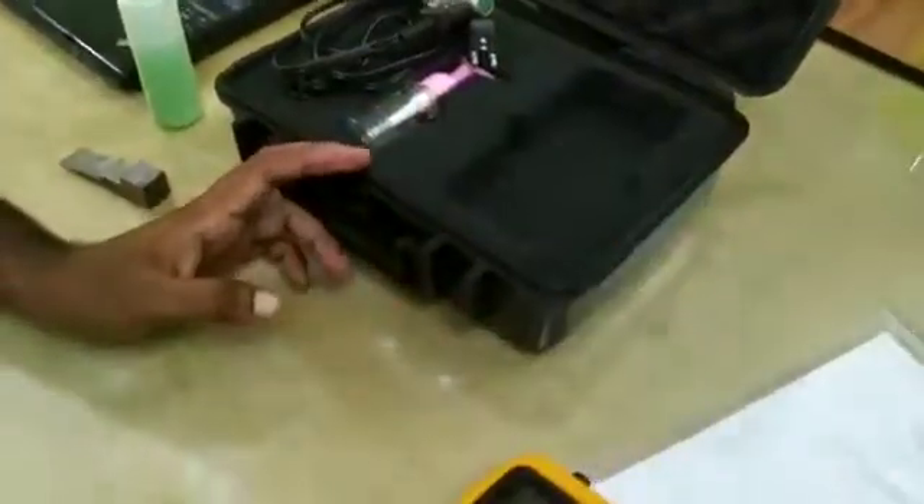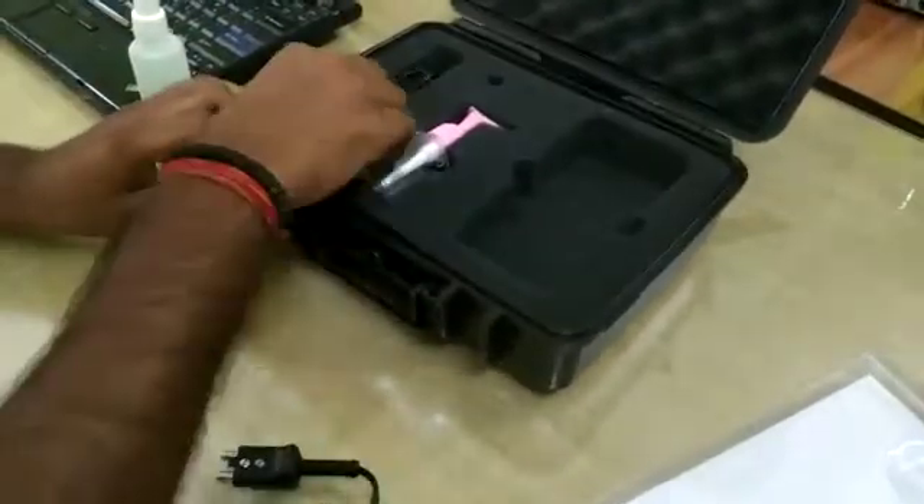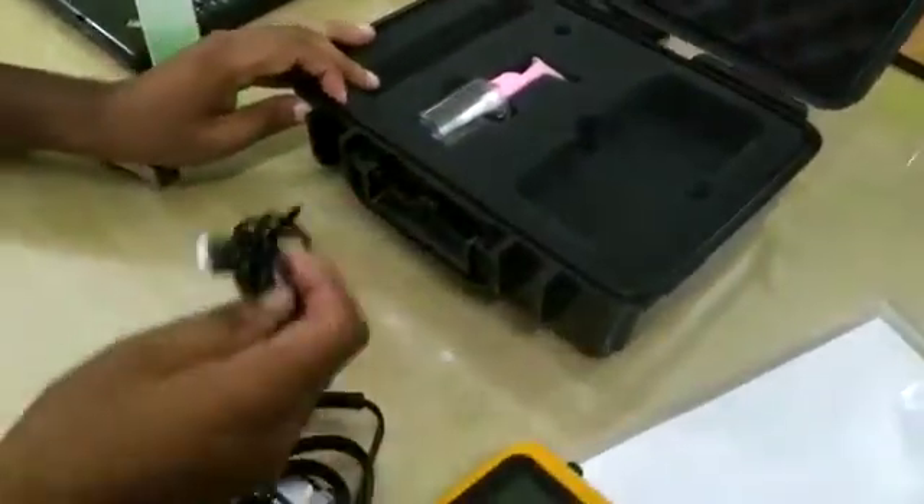This is the main gauge and these are some accessories. This is the probe of 5 MHz, this is the USB cable for the data transfer, and this is the couplant.